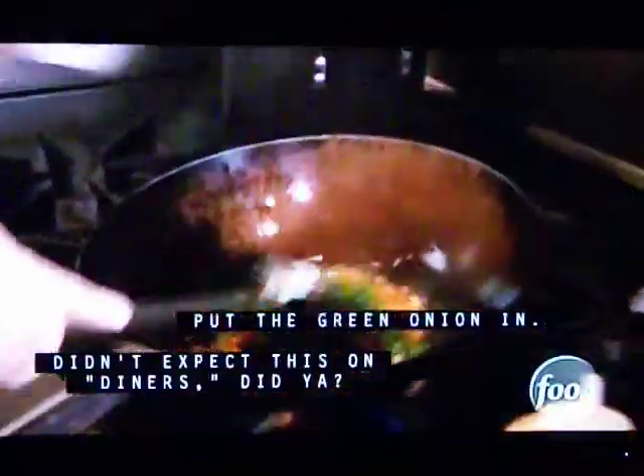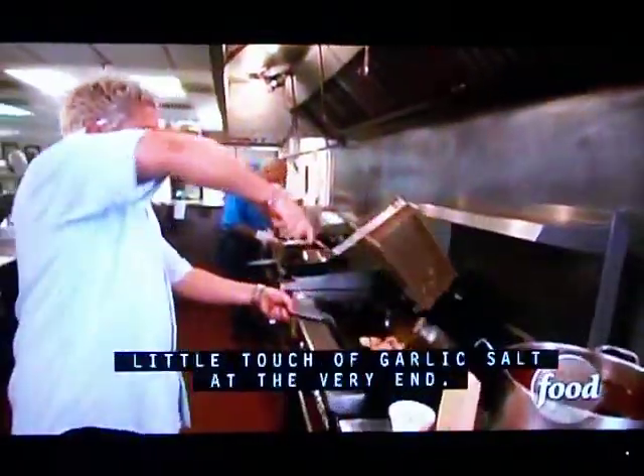You can fry it, you can hang it in. You didn't expect this on Diners, did you? A little touch of garlic salt at the very end brings that flavor out.